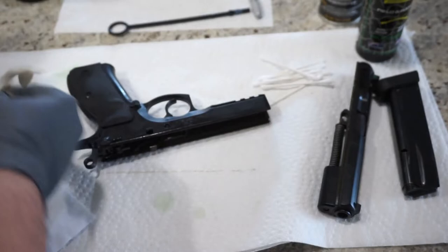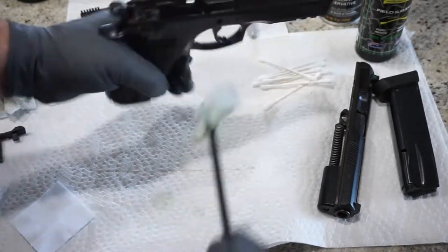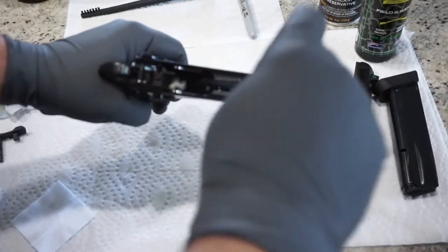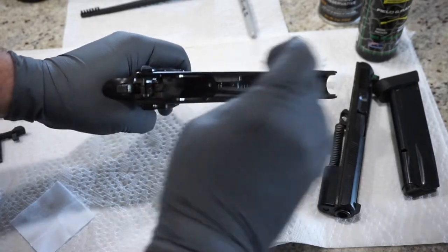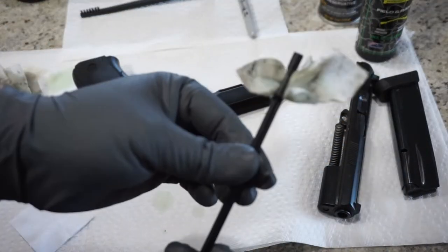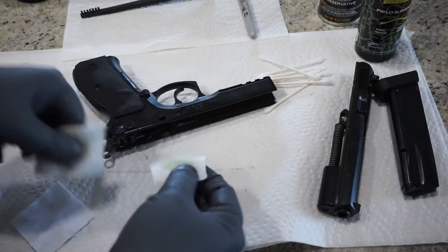A little bit of crud is coming off of here. Something I like to do is put a patch on a cleaning rod and just go down and clean out the inside of the pistol grip. There can be a buildup inside of there too. You can also run a dry patch down the pistol grip when you get done — you'd be surprised what comes off in an area that may not have been cleaned before.